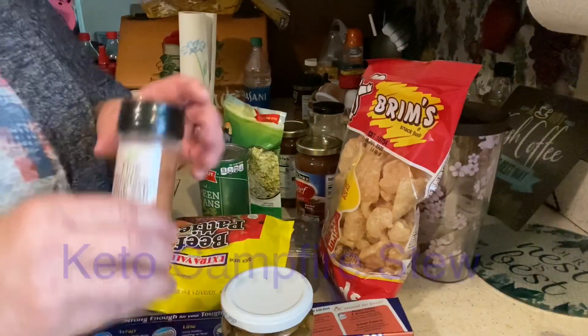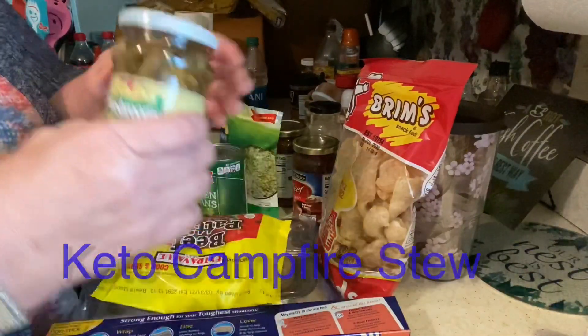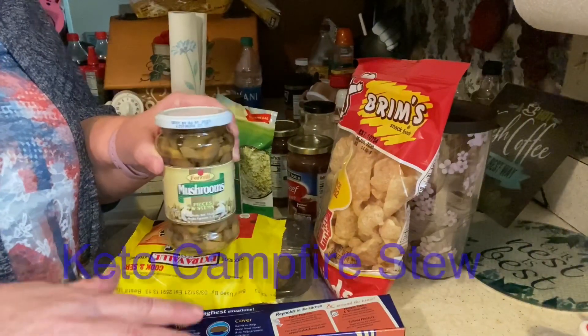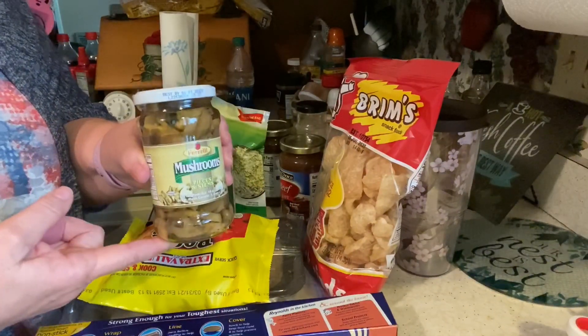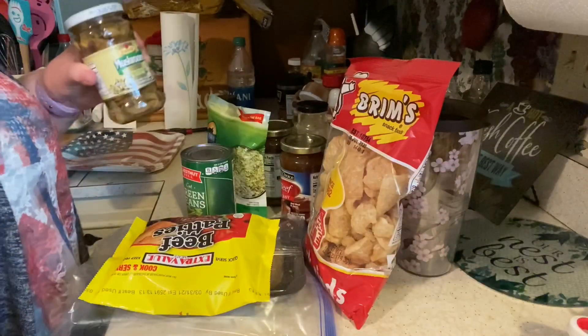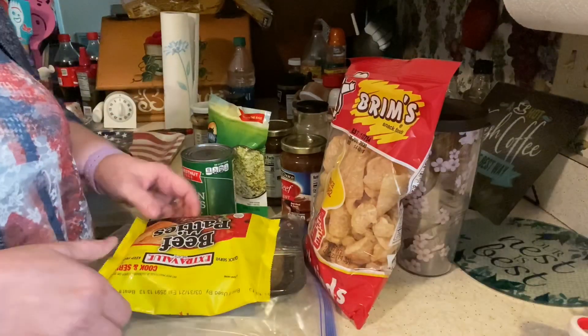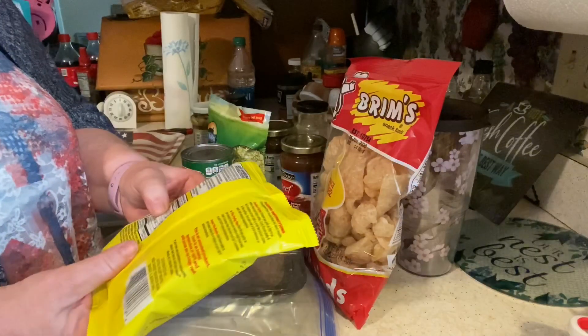Let me tell you first and foremost what you will need. You will need some pink salt to season your hamburger meat with. You will need some mushrooms — if you like mushrooms, you can pretty much make this the way you want; it is so forgiving and so easy. I got most of this at the Dollar Tree. You will need some good Reynolds wrap. And you'll need some low-carb buns — I got these at Dollar Tree, and there's two of them.